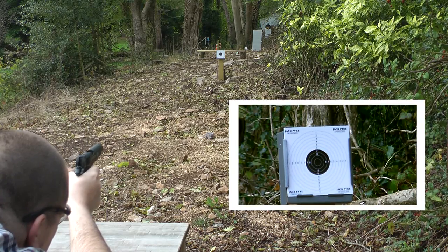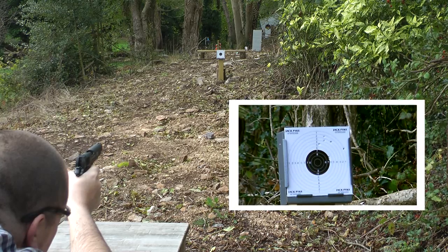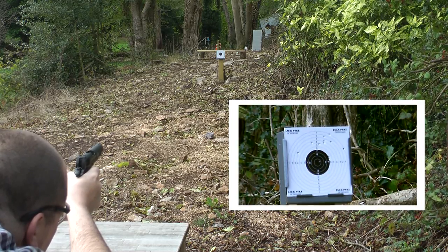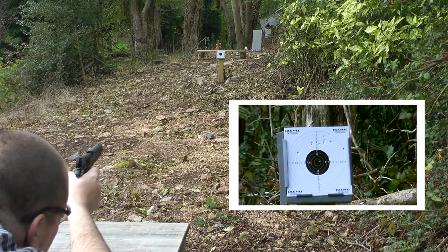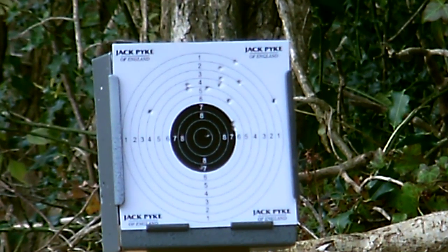At 10 metres the 1911 RAC groups like any other BB CO2 pistol — all but two shots hit the 14–15 centimetre by 14 centimetre paper target. The finish grouping means that this is a real tin can plinker.